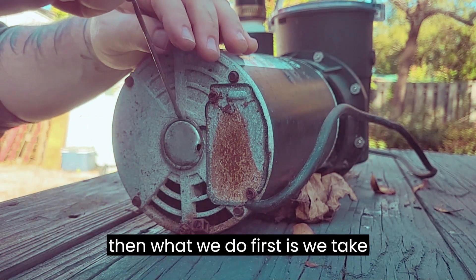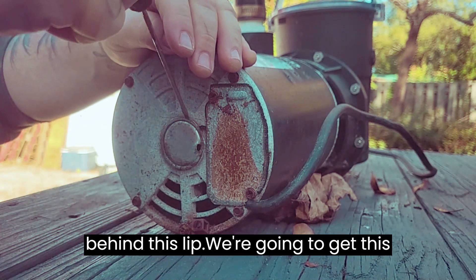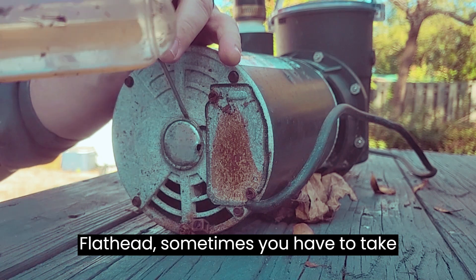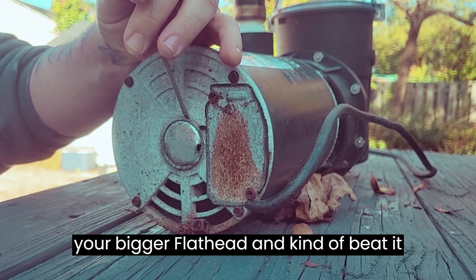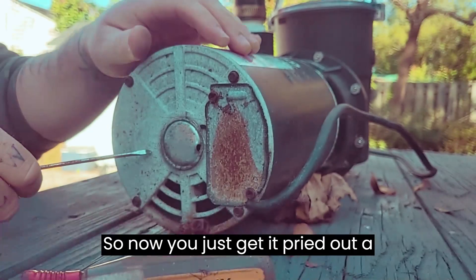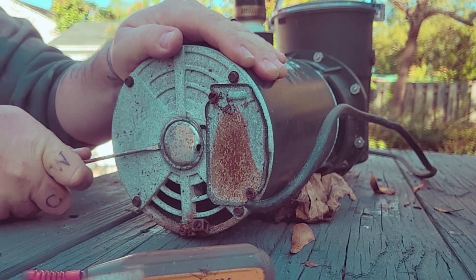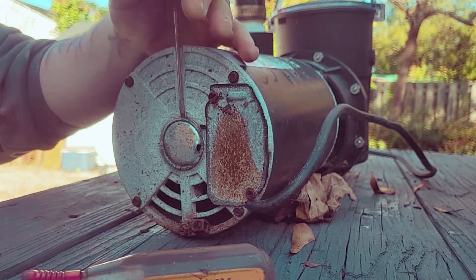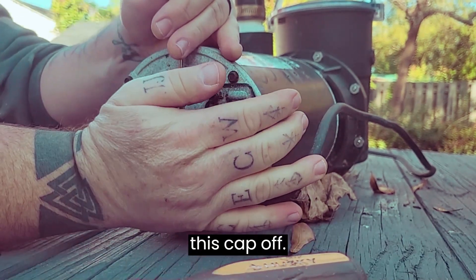First, we take the small flat head behind this lip and get this cap off. Sometimes the small flat head is enough, but sometimes you have to take your bigger flat head and kind of beat it in a little bit to help pry it off. Just get it pried out a little bit and go around — the point is we want to get this cap off.